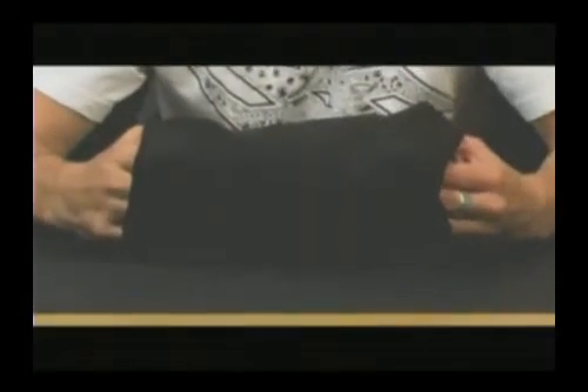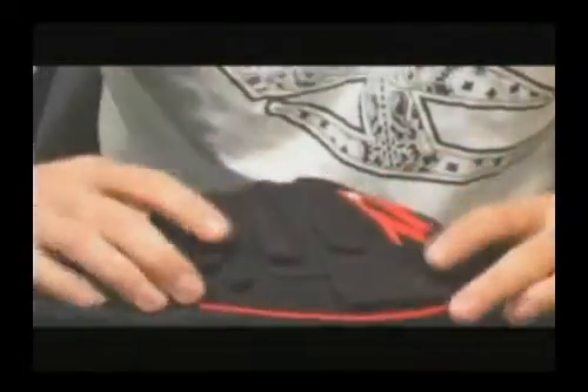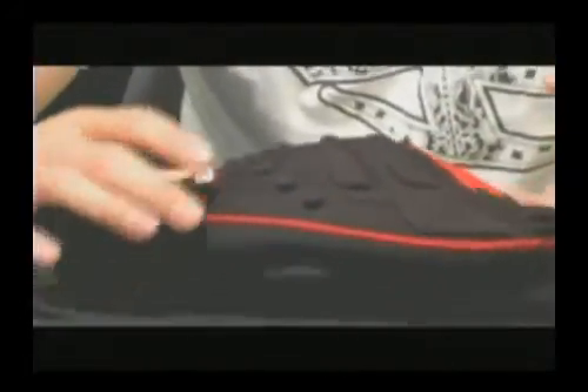It does have the vented neoprene in the back for breathability so it's not going to be too hot on you, and it is extremely protective because it really takes the contour of your knee and it almost feels like it's not even there.